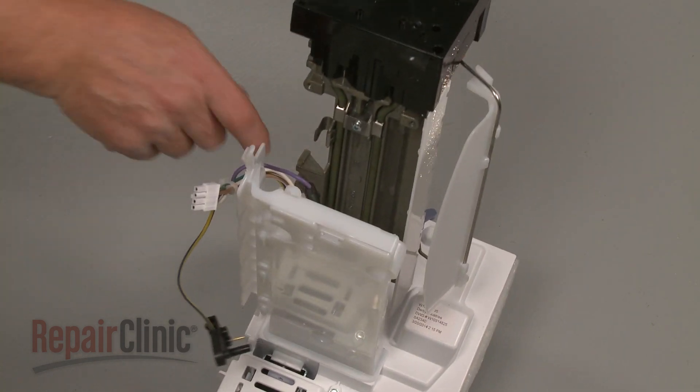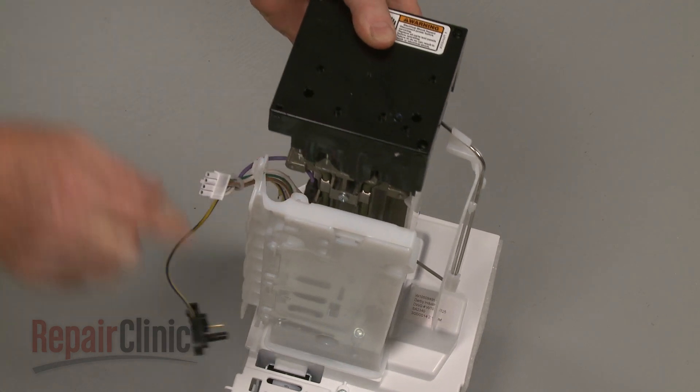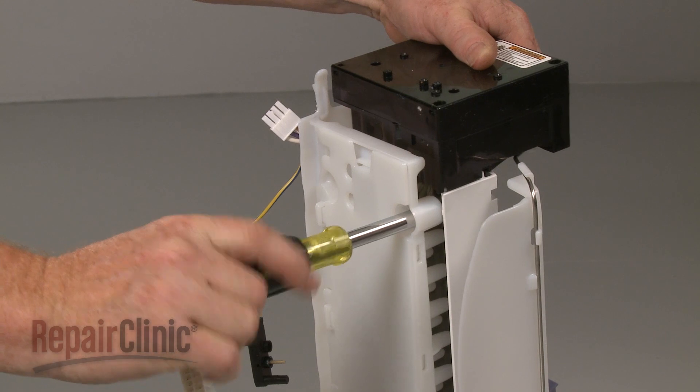Snap the thermal fuse into the retaining clip and align the new ice maker on the air baffle. Replace the screws to secure.